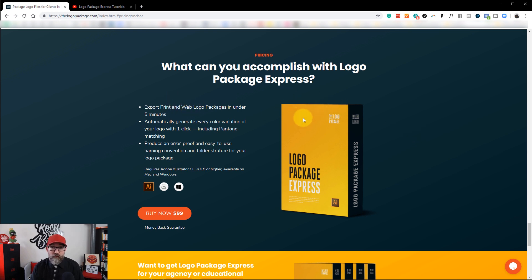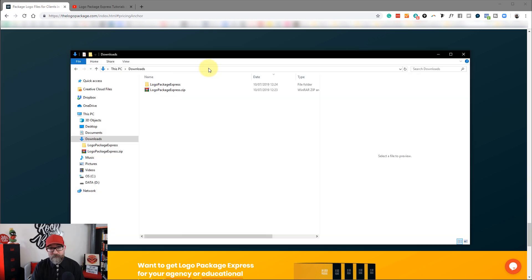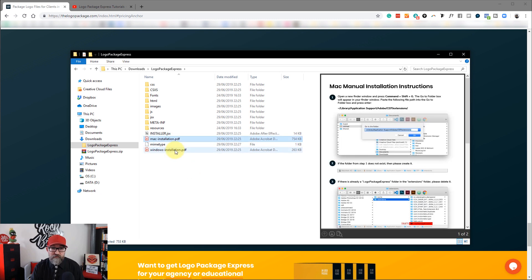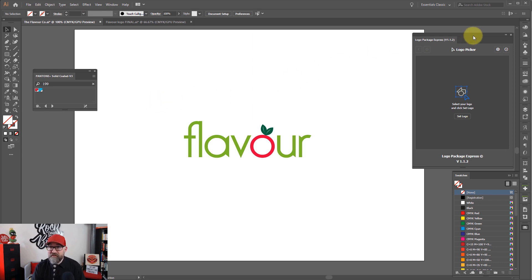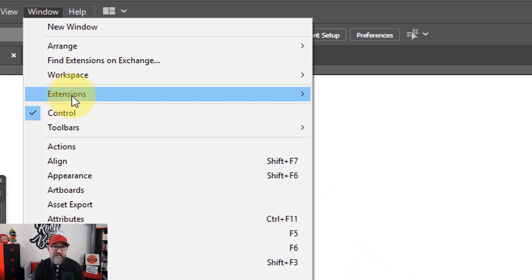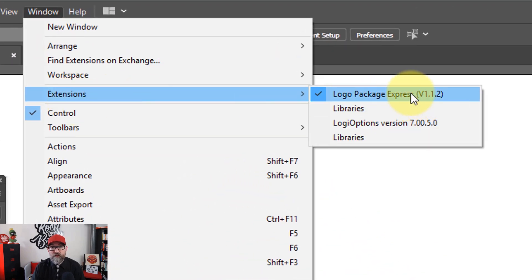Once you have got your Logo Package Express software, you will receive a zip file. You need to unzip and uncompress that, and inside the folder you will find Mac installation instructions and also Windows installation instructions. Please follow those to make sure that you install the extension properly. Now we can jump into Illustrator. You can see here I have the panel open for Logo Package Express. If you need to find that, it's Window, Extensions, and you will find it in there.